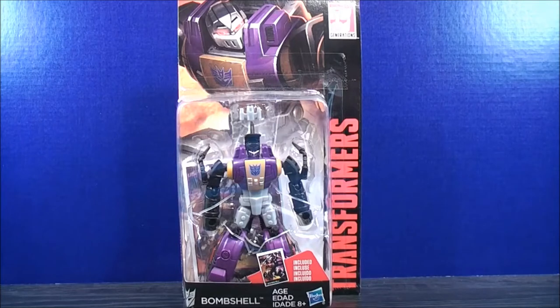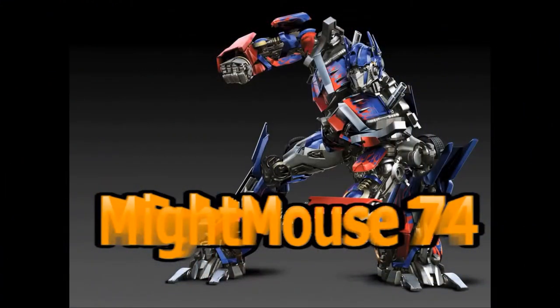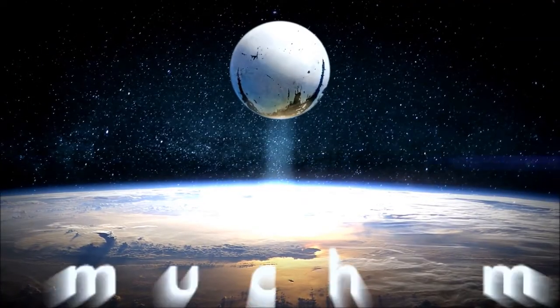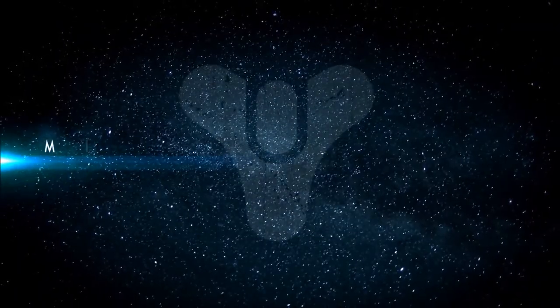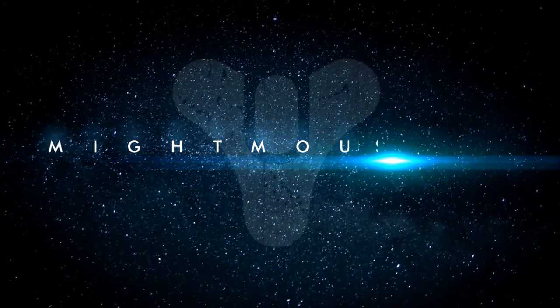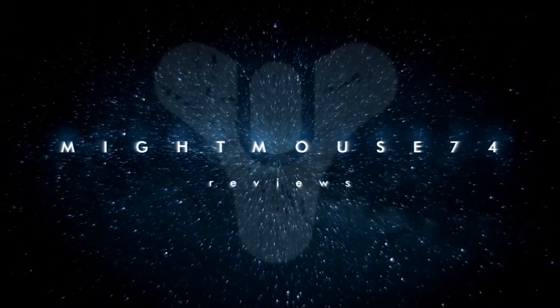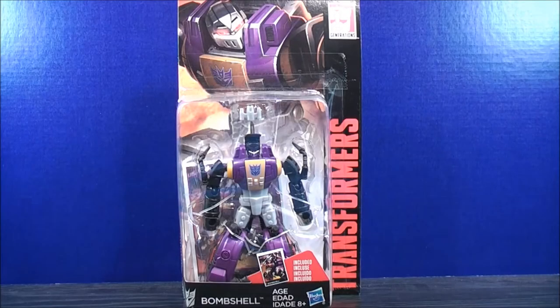I'm Mightmouse74 and this is a Transformers video review. For the Transformers community, please subscribe to Mightmouse74. Hey, what's going on Mouseketeers? Mightmouse74 with the Transformers video review.